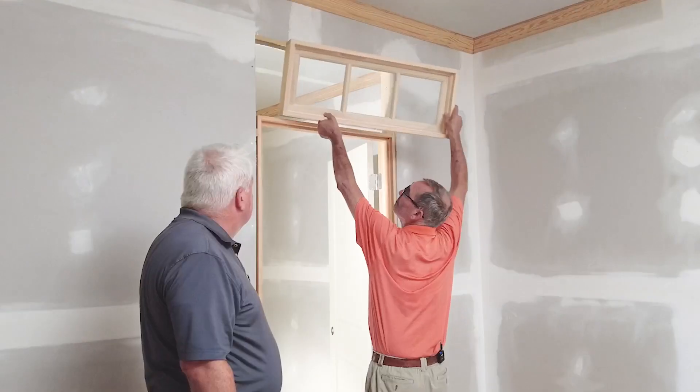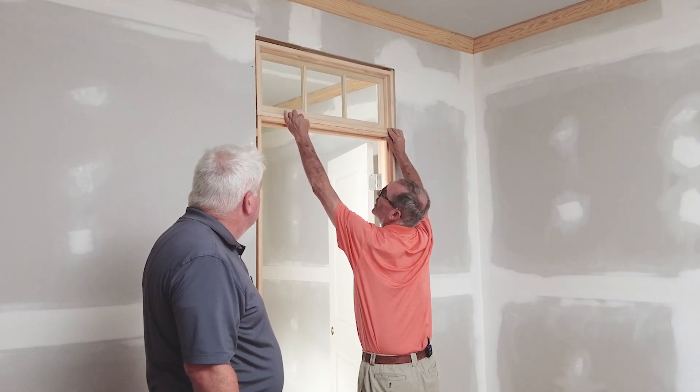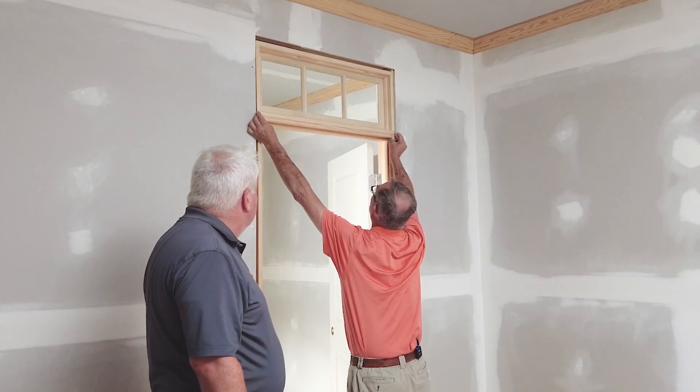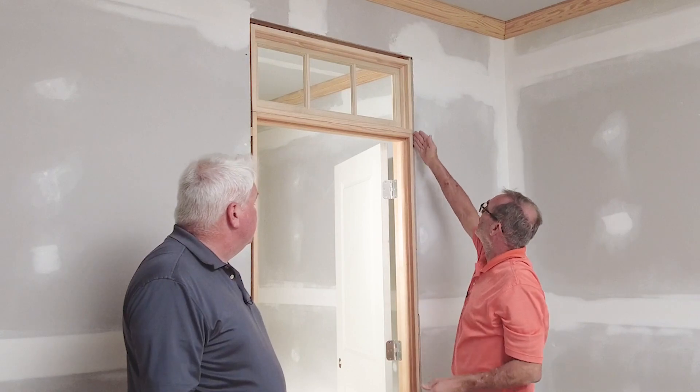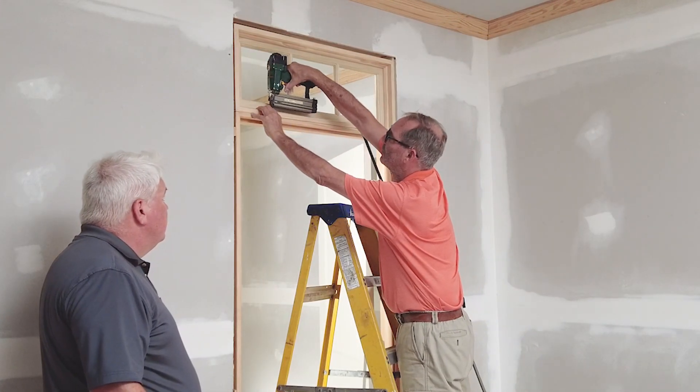When your transom unit arrives from the factory, place it into the opening directly over the top of the door jamb. Be sure that the faces of the door and transom jambs are flush and that side jambs are in alignment. Then you can secure the transom unit to the door with a couple of nails.